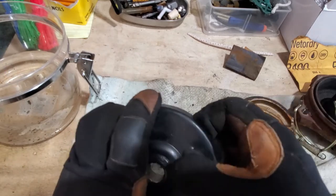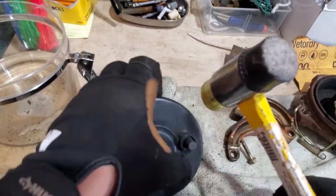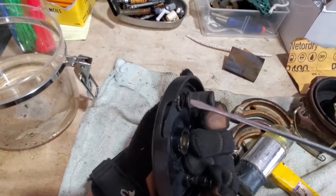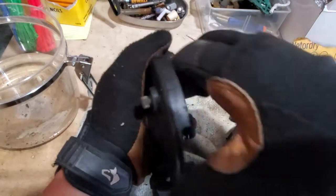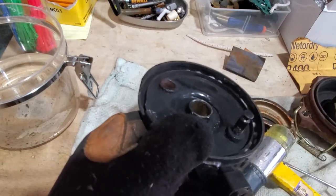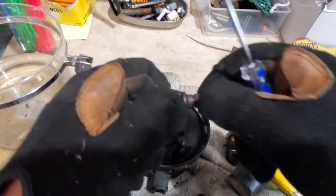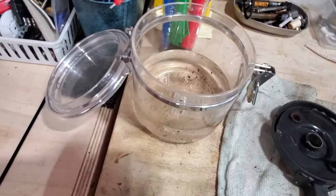This pin won't come out — if you got a hammer, just tap it. We got it to move. You can see in there — nasty. Get all that rust out. This whole area in here is all rust — nasty. That's what seized our pin. Here's our pin, all rusty.